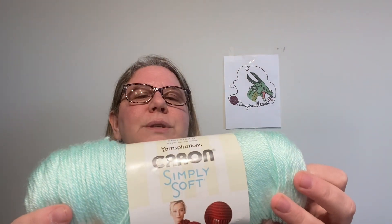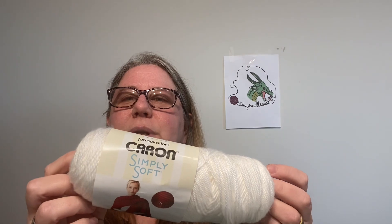This is made with Caron Simply Soft, and for my size it takes four skeins of Contrast A color and three skeins of Contrast B. In the pattern they use a color called Bone as Contrast A and Off White as Contrast B. I went to Walmart and they only had two different colors to choose from for the Caron Simply Soft. I got Soft Green as Contrast A — you need four of those — and then for Contrast B I just got plain white, Caron Simply Soft White.